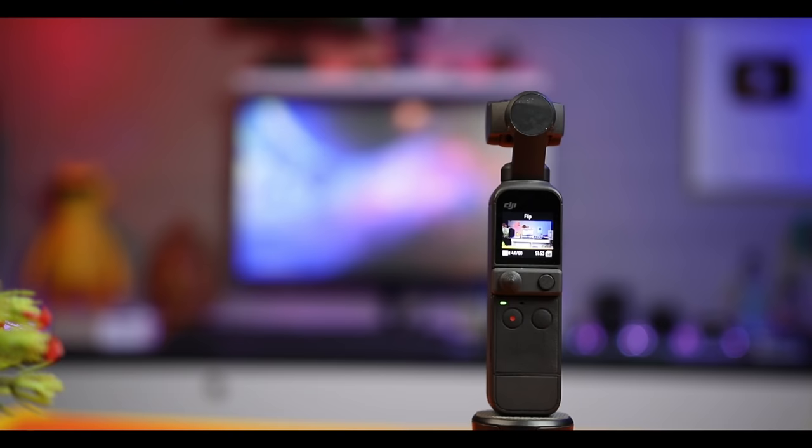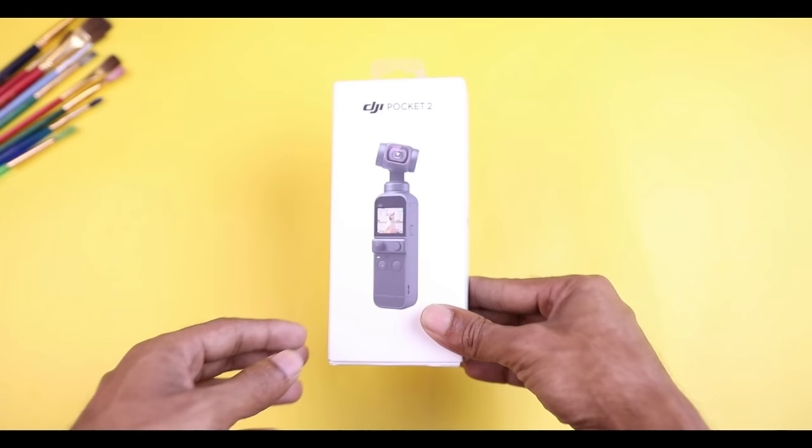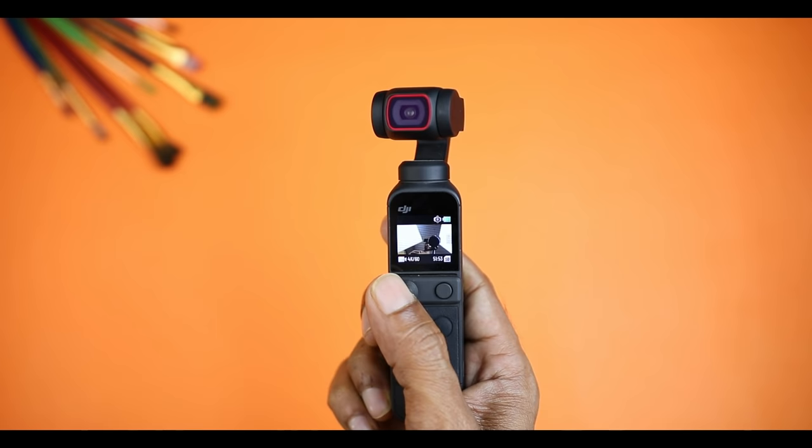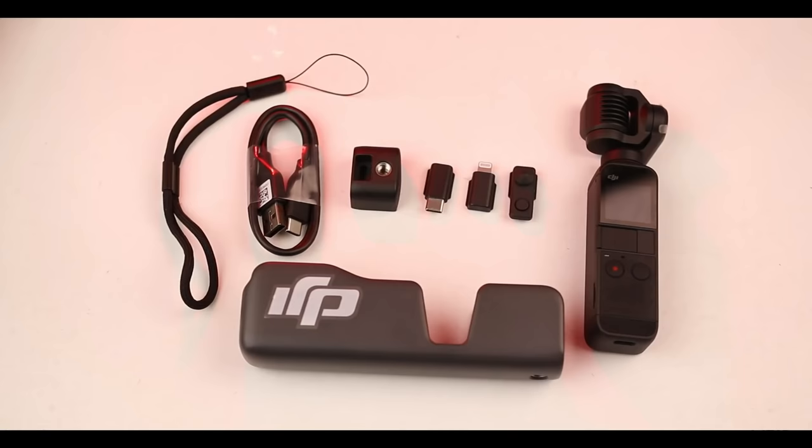DJI Pocket 2. DJI Pocket 1 was the first camera. The second version is the best improvement. I am saying that this is the DJI Pocket 2, and the 2 is better.